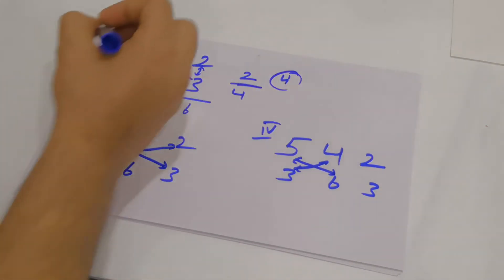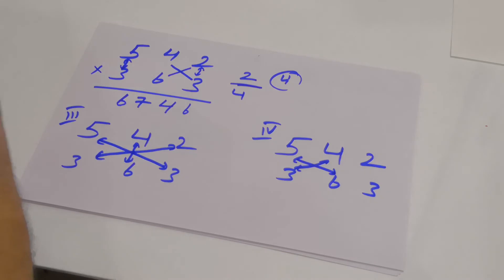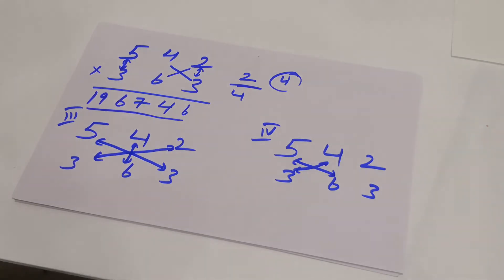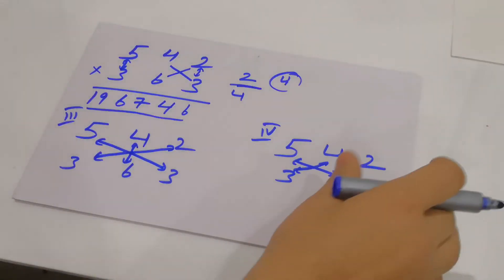In the last step, multiply 5 into 3, which gives 15. 15 plus the carried 4 is 19. So the final answer is 196,746. You can see how this method reduces the number of steps. Let's look at another example.